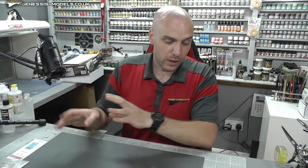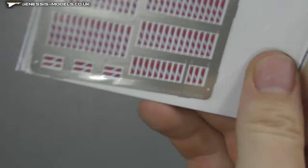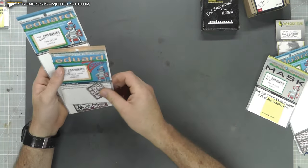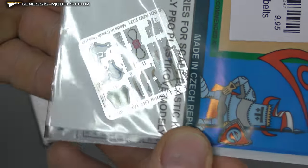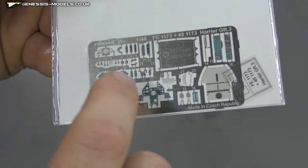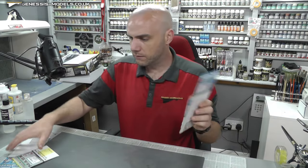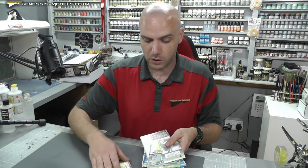We've got the UK version of the 'remove before flight' tags, canopy masks, photo etch seat belts, and a bit of an interior set. As I say, I'm going to be using the 3D decals, but this set also comes with exterior stuff as well, so I'll probably have a look and see if it's worth using. A nice bit of aftermarket parts to go with this.